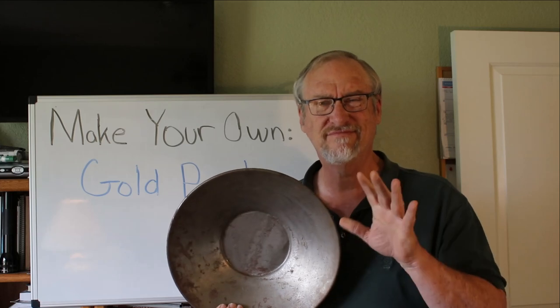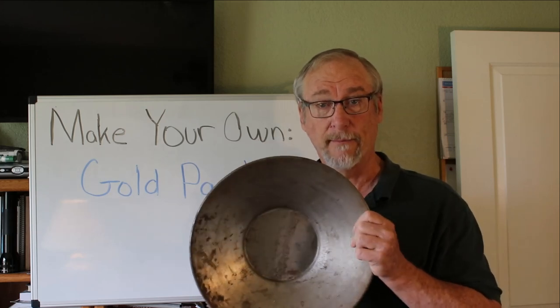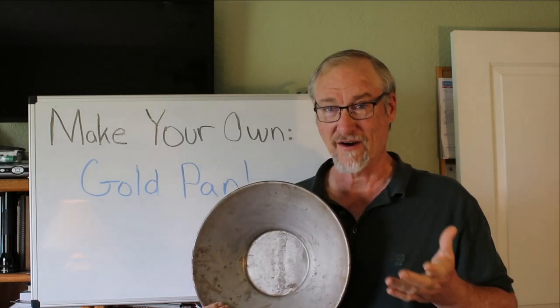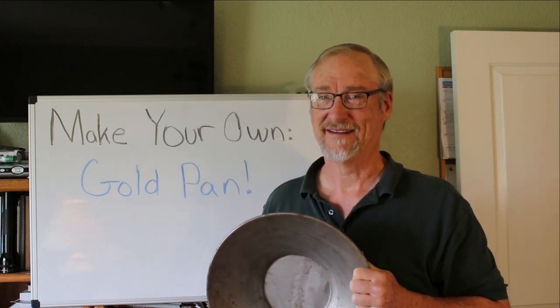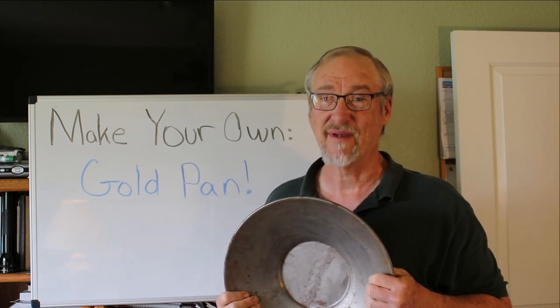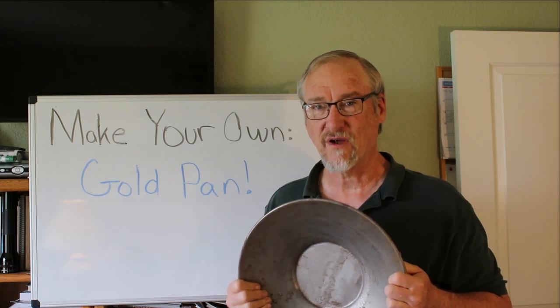Until about 50 years ago, gold pans looked like this — they were made out of steel. If you left water in them they would rust. In fact, the first pan I ever bought was a steel pan, and I left water or wet black sand in it so many times that eventually it got pinholes in it and you could hold it up and see light through it. Once a pan has holes in it, it's not a good pan to be using.